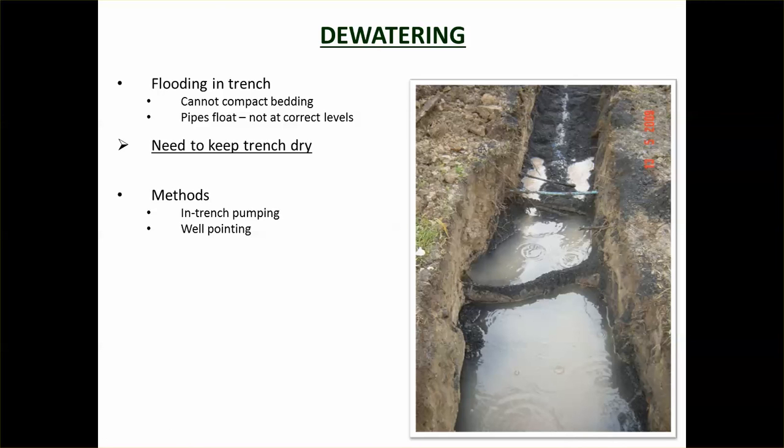Another issue in trenching is dewatering. If flooding occurs in the trench, you won't be able to compact aggregate well, the ground will get soft, and the work won't be effective. You need to keep the trench dry when laying pipe.